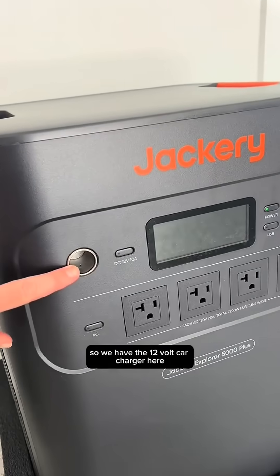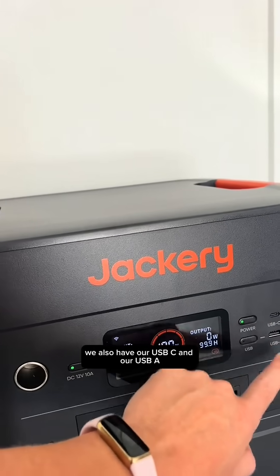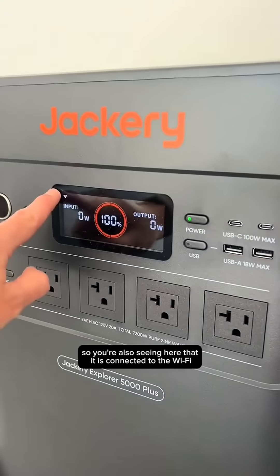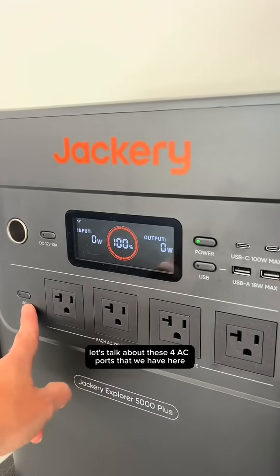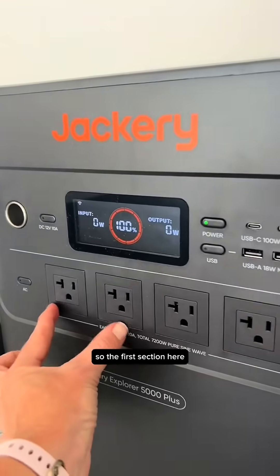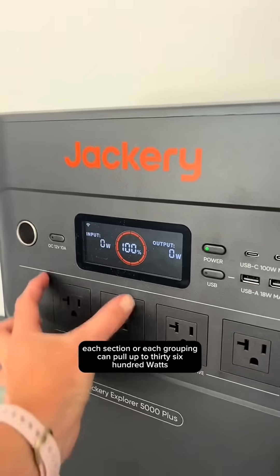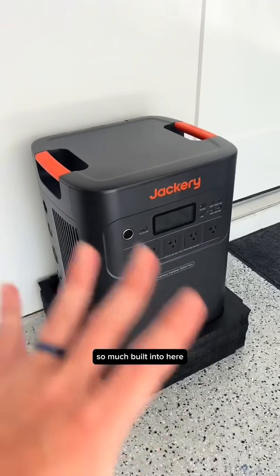We have the 12-volt car charger here, and it will show you the input and the output. We also have our USB-C and our USB-A. You can also see here that it is connected to the Wi-Fi. Let's talk about these four AC ports. It's actually two different groups — the first section, and then the third and fourth for the second section. Each section or grouping can pull up to 3,600 watts.